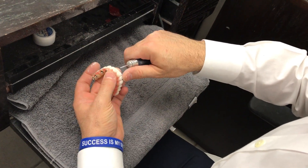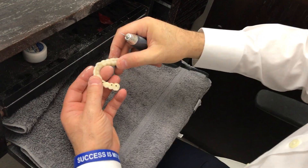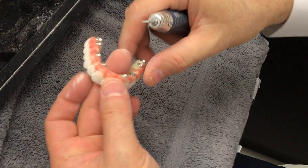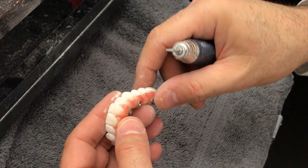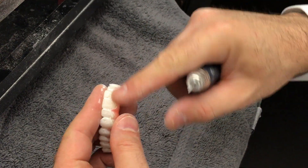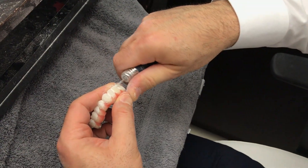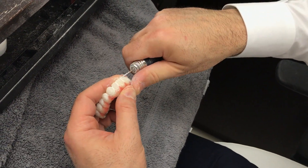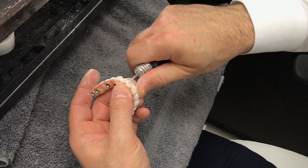So what are you doing now? I'm finishing up the hybrid — you see this PMMA composite. We added the GC and Anax gum and a combination of different materials for the pink to get that accomplished look. Then we shape the surface morphology of the PMMA, and everything else is glazed with a light cure material.